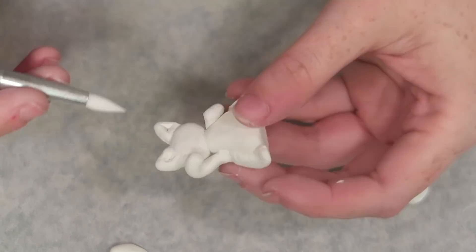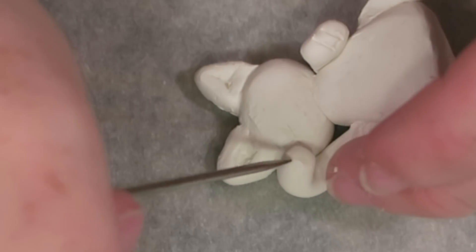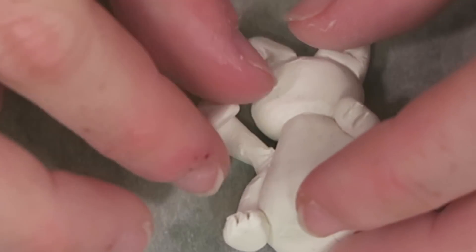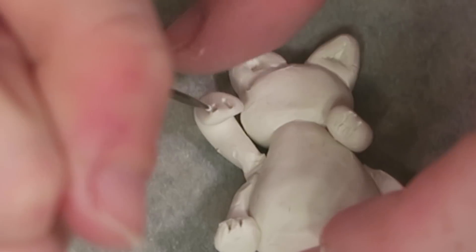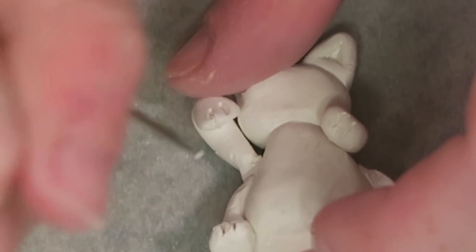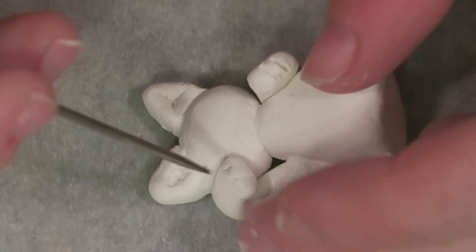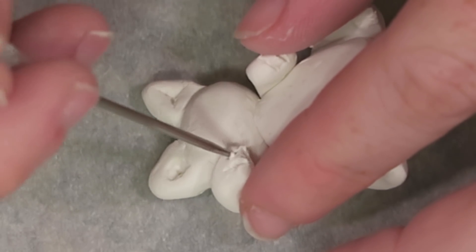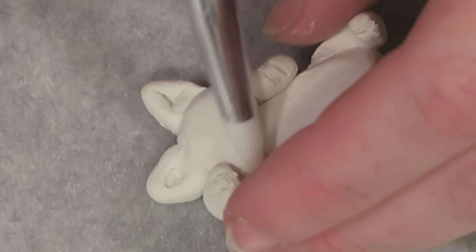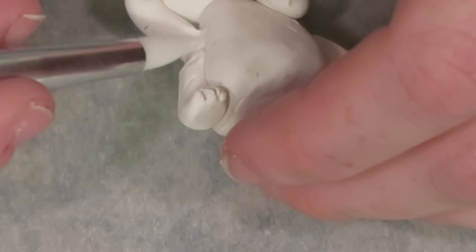The last detail before baking is to add the fingers on the paws and get the beckoning arm in the right position. I also put the coin back on top to make sure it still fits, and press it slightly into the paw to create an indent so that when I glue the coin on later it slots in nicely. I baked this piece for an hour and 15 minutes.